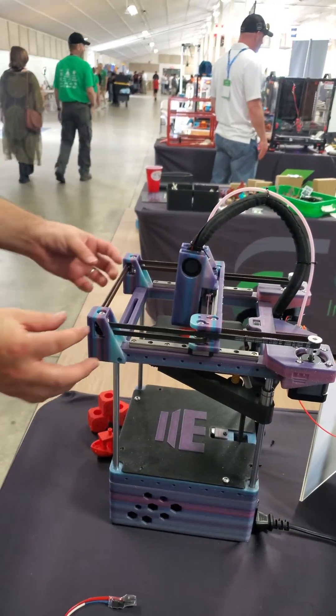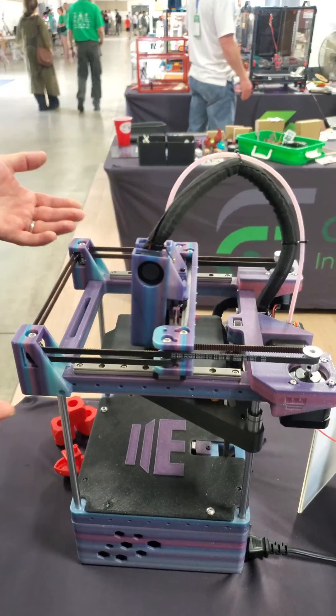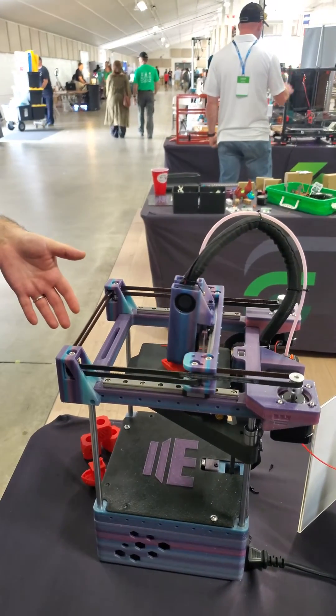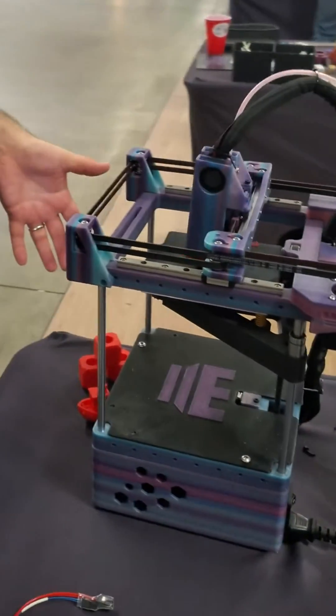You have the option of using aluminum extrusions or going the way we went with 3D printed parts. The Rook kit at West 3D will use a configurator-style ordering process, so you can order the base for $260.